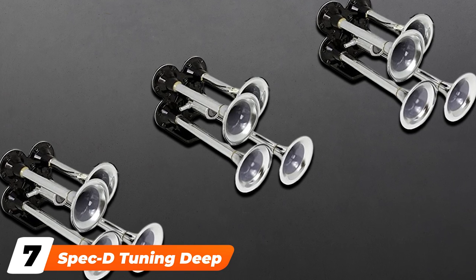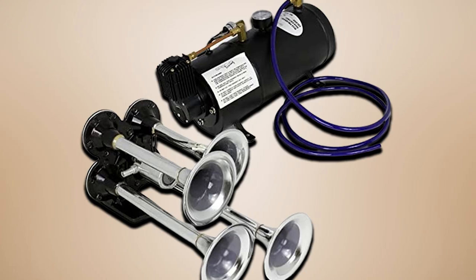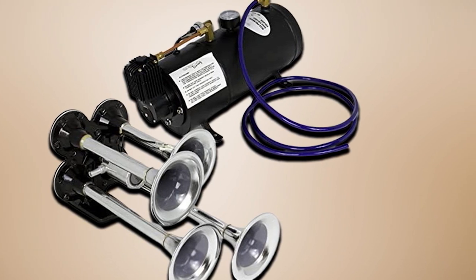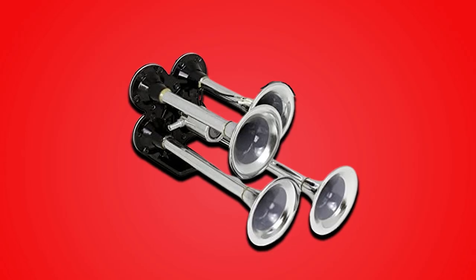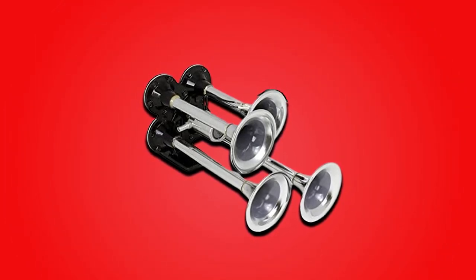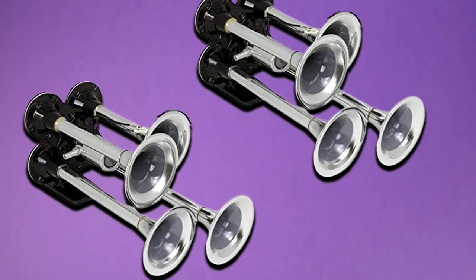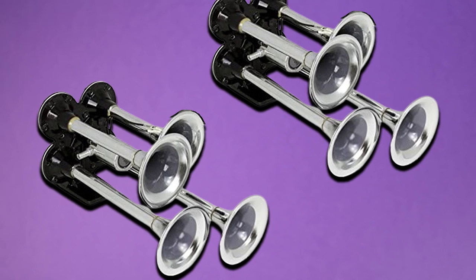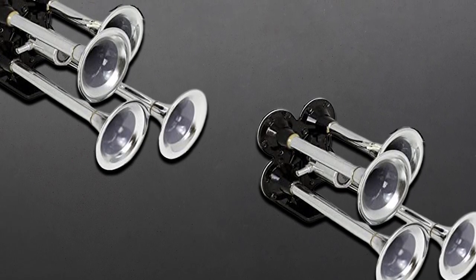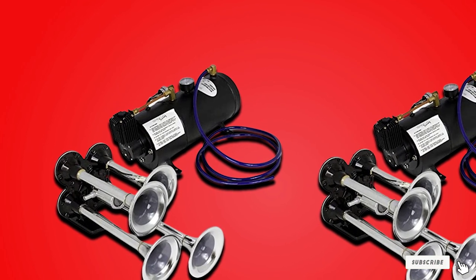Moving on to number seven, the Speck Detuning Deep Train Silver 4-4 Air Horn. This train horn kit comes with a 12V compressor capable of 150 psi, a 3-liter air tank, and four air horns — everything you need to install a train horn kit on your vehicle. Once installed, it can achieve 115 dB, which is loud enough to get the attention of anyone around you. This kit is also one of the smallest on this list, making it easier to install on smaller vehicles. Unfortunately, the compressor can seize up. You'll also want to replace the air line with one of higher quality for better durability, and you should check the entire system after installation because the fittings can leak.